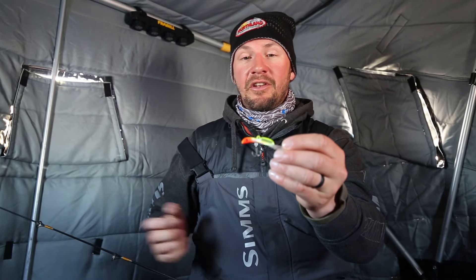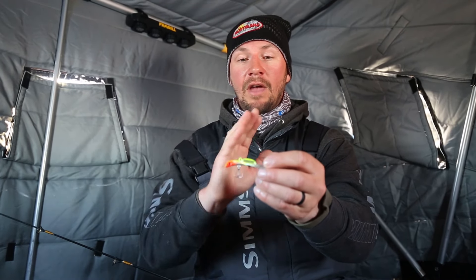It comes in 12 colors — all the different colors you want. The rattling really shines when you're fishing dirtier or murkier water, where you need to call fish in from a little bit farther away. Get their attention with the rattling Puppet Minnow.